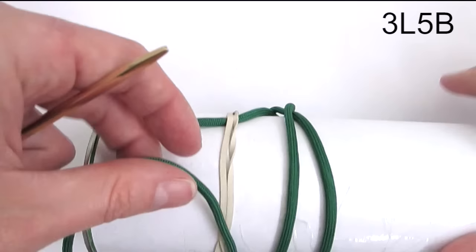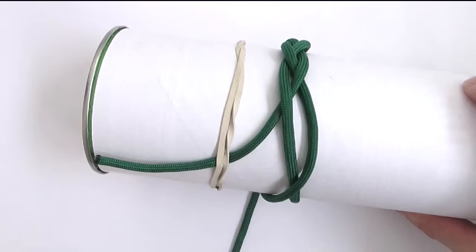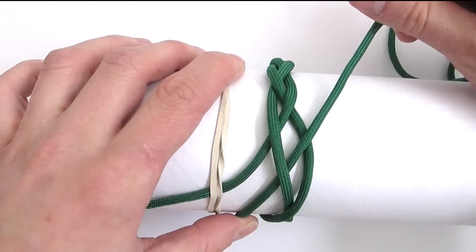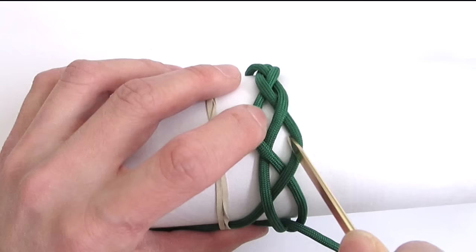We are now going to expand it. The first thing we're going to do is double up our standing end, so we travel under, then over. We're now going to follow the cord to our left — travel over, under, over.